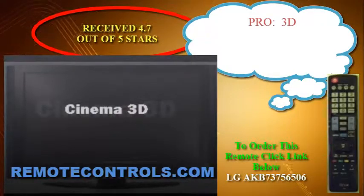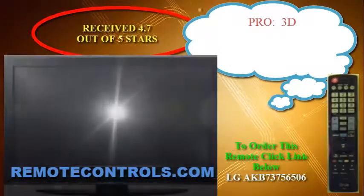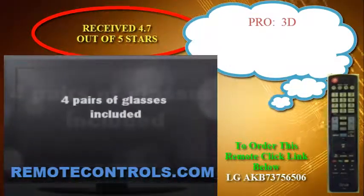LG's LED technology delivers amazing brightness, clarity, and color detail.